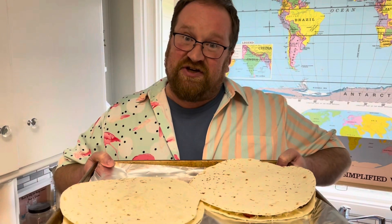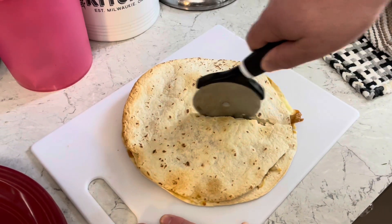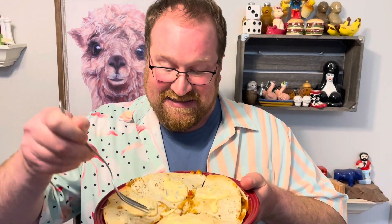I'll just cook them at 350 for about 10 minutes until golden brown. I am looking forward to this — serve with some of that sauce on top. Chicken teriyaki quesadilla.